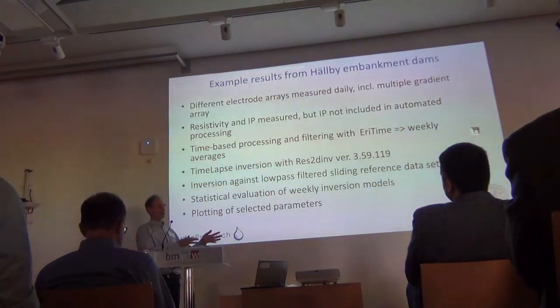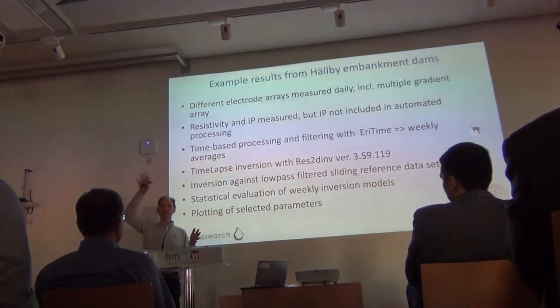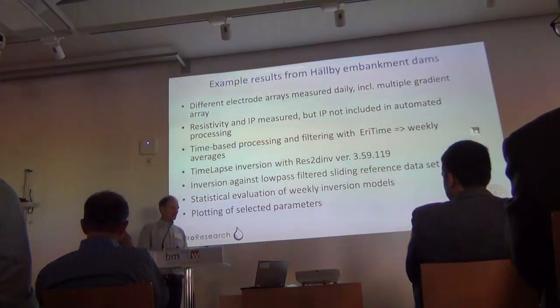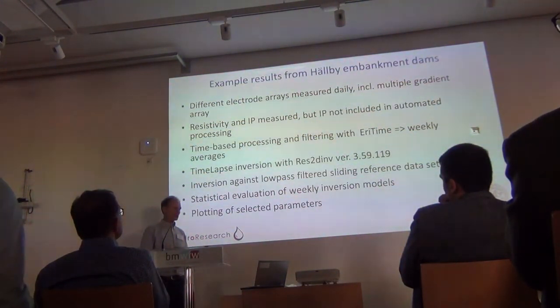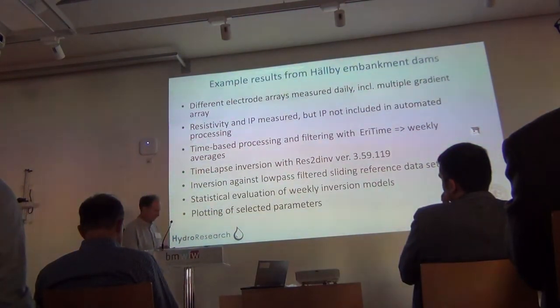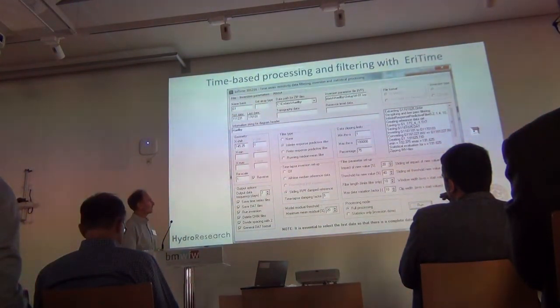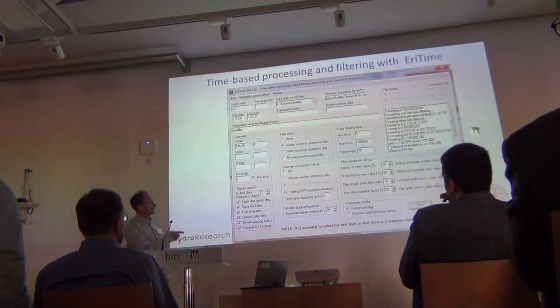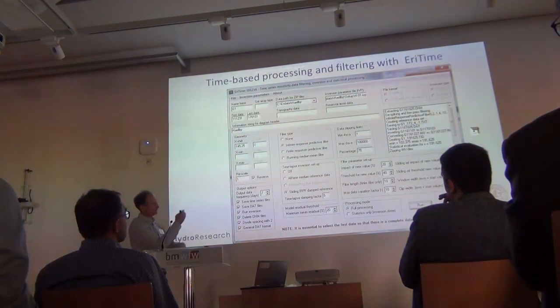If we used just an average value of everything, we would damp natural variation too much. We use statistical evaluation of the weekly inversion models and plot selective parameters. This is a software I wrote many years ago, which is still being used — it reads the data file from the archive for each stage and then does all this automatically.